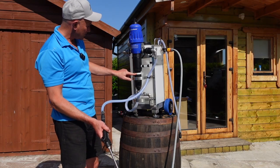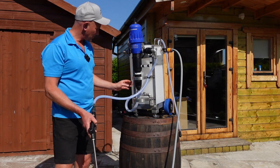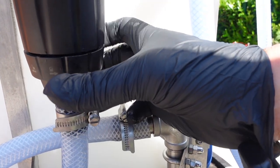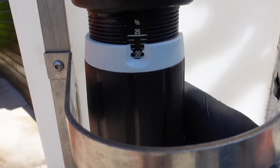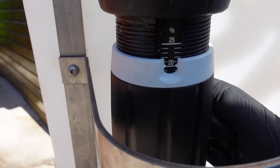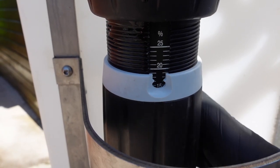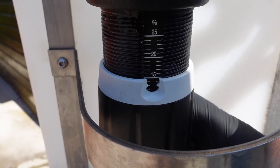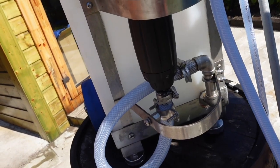So this at the moment is set to 25% or four to one. If we stop it and turn off the Dosatron to release the pressure, we can now adjust the gauge here — you just do that by releasing the locking nut and then decreasing the adjuster. So now we're at 20%, or five to one. We keep going to 15%, then 10% or 10 to one, all the way down to 5% or 20 to one.